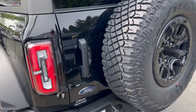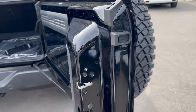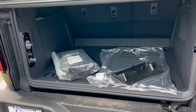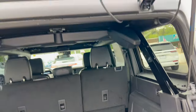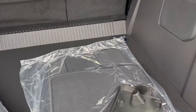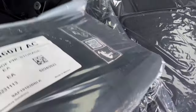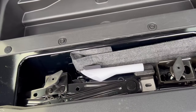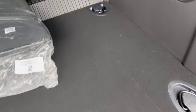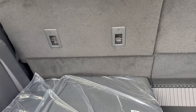Opening the rear tailgate — give it a pull and out she comes all the way. Look how far out this swings — massive for serious action. The glass also goes up separately, so it's a two-step operation. With that big boxy shape, there's massive cargo room. The roof panel storage bags are in here, along with carpeted floor mats, nice floor tie-downs, a jack, more storage underneath, a 12-volt outlet, and Bronco lighting.